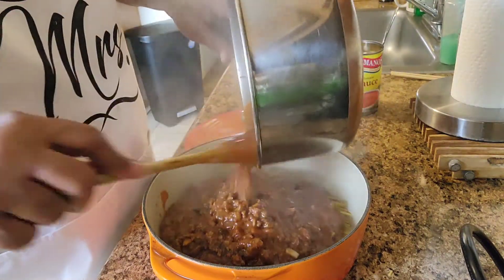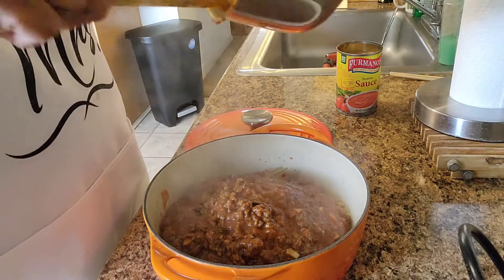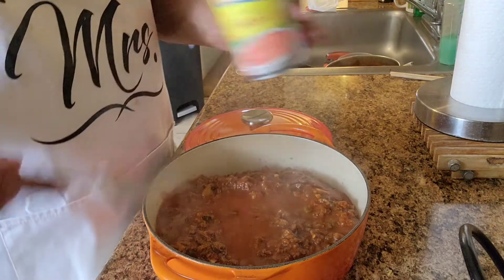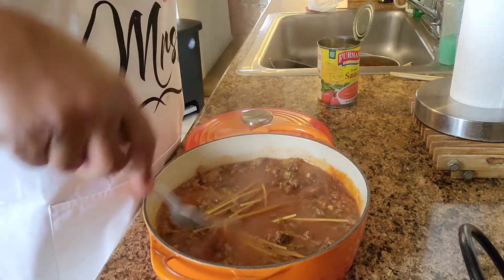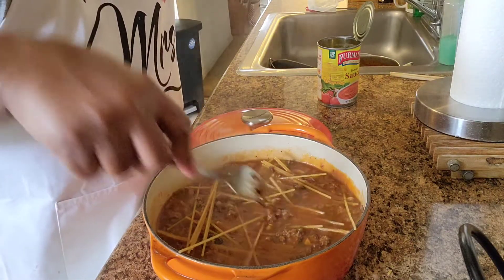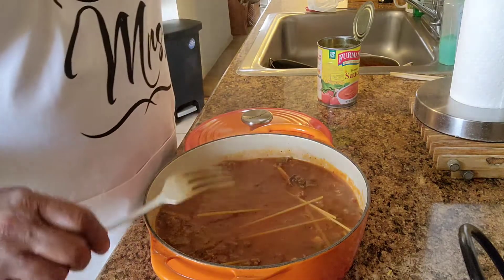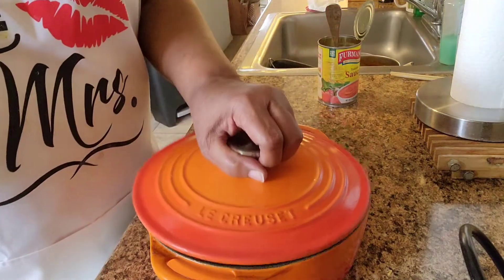I'm going to pour all of my spaghetti sauce in here on top of the spaghetti — I'm probably making this harder than it needs to be, but it's just me. And to this I'm going to add a can of water — just the tomato sauce can — and then I'm going to stir my spaghetti around so that it mixes with the water and everything else in here. I have my oven preheated to 350 degrees and I'm going to put this in the oven for 30 minutes. Put the top on it and I'll be back.